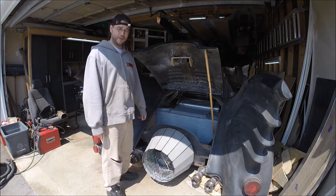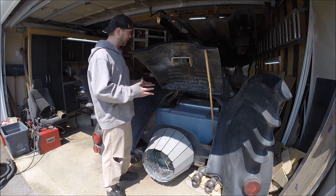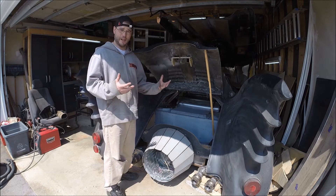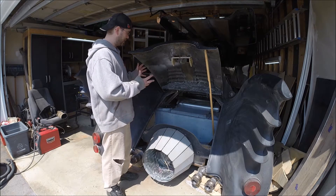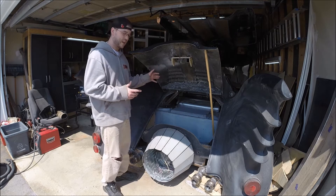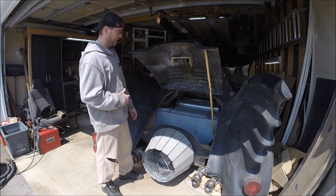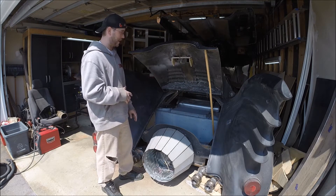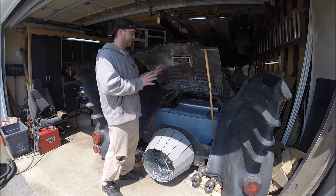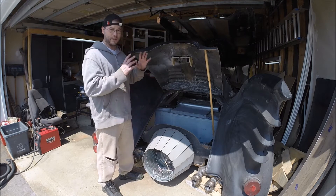Here we are in the garage. I've been working on this trunk that every step of the way has been absolutely kicking my ass. Finally I got the latch mechanism working on it. When we first started working on the trunk, we had a lot of problems just trying to get the hinges where we needed them because of the angle of the trunk. My dad and I spent time on that and it took us forever to finally get the trunk hinges working. Next up was trying to get this latching mechanism working.